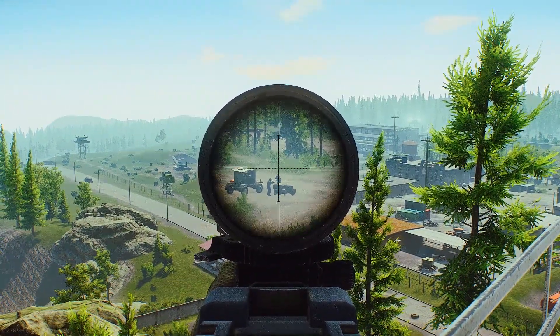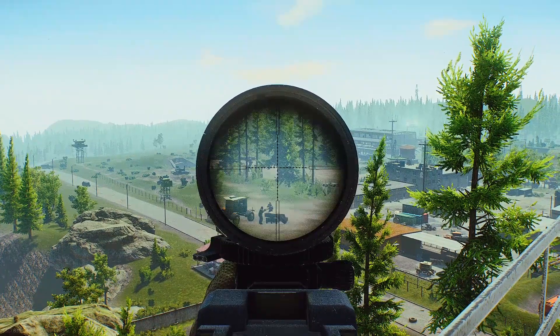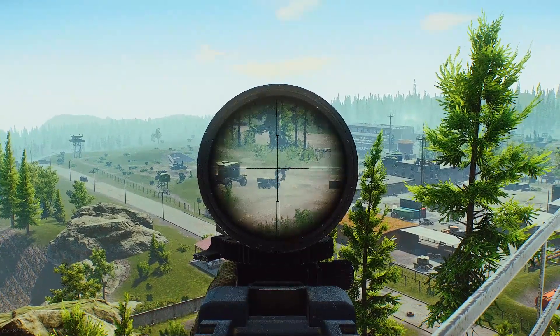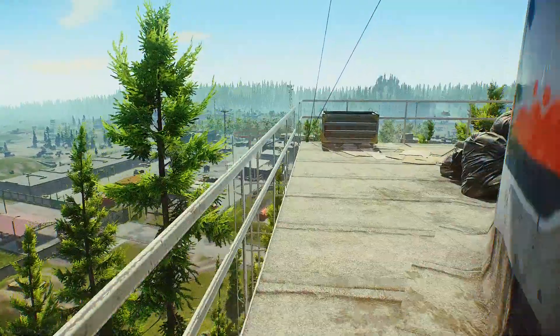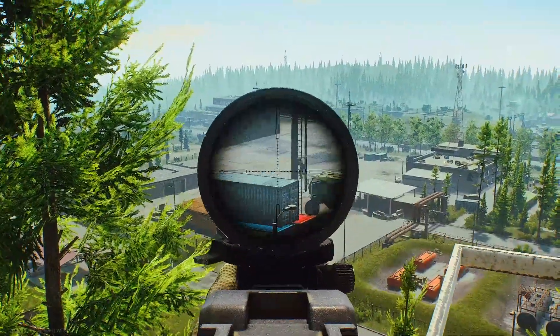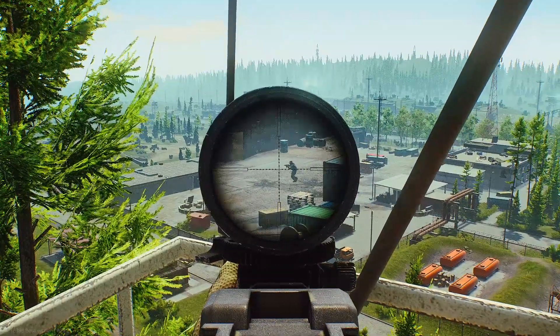Alrighty, so we have our scope. We're going to aim it right on the head to start. That did not seem to kill them, but they are moving, so we have to wait for them to stop moving. We'll do it on a scav. I'm up on dome — that's around 150 meters.